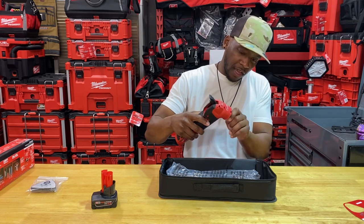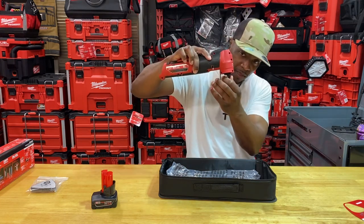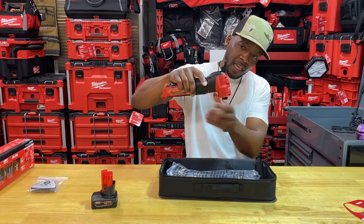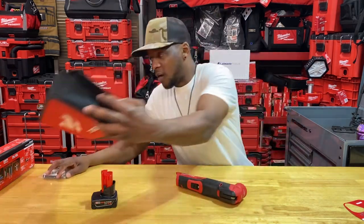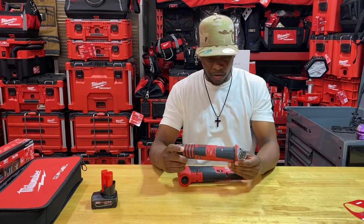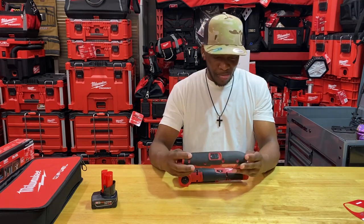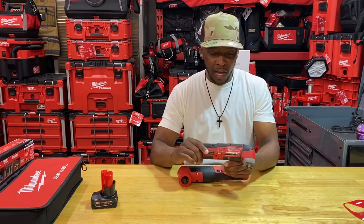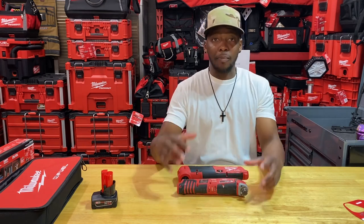Here's what they mean by the tool-free feature: you set the dial, place your blade or accessory in there, twist it back up, and lock it down — that simple. It doesn't require a number five hex key like the previous version did. I absolutely love this old multi-tool — it's been through a lot. I have two out in the field, and anytime it goes on promotion I still try to get one.